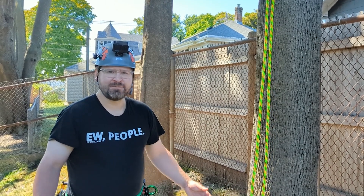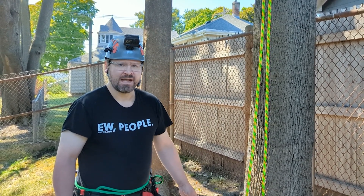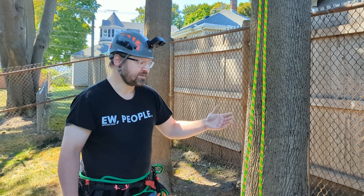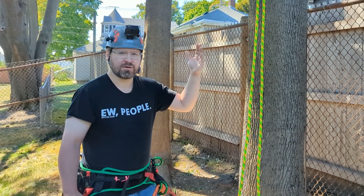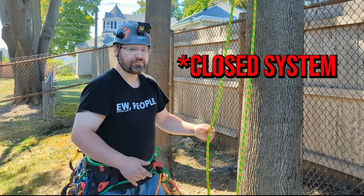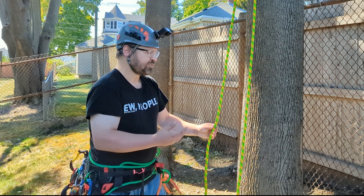The first, oldest, and most simple method for climbing with a moving rope system is known as a closed system. It incorporates simply a rope that is doubled over either a natural crotch or through something like a pulley saver or a ring-to-ring friction saver. An open system incorporates again simply just a rope.